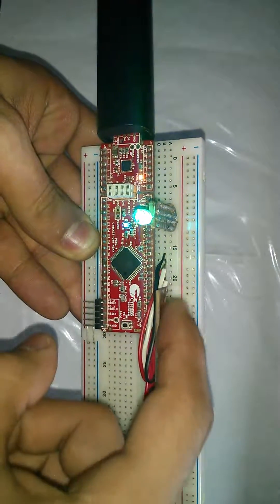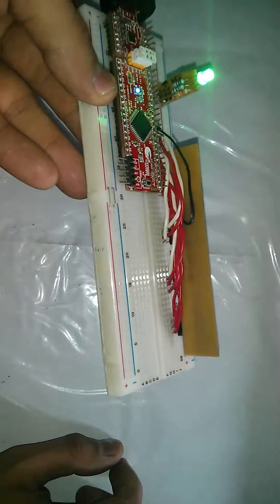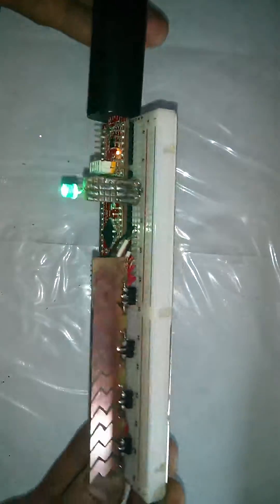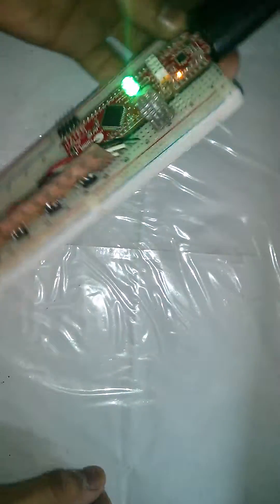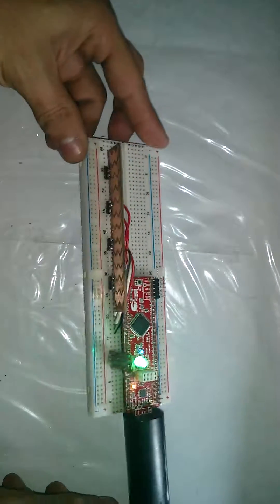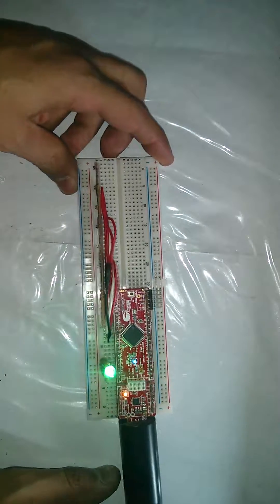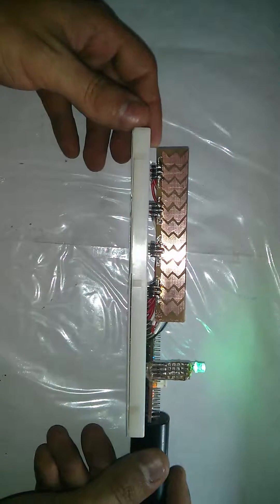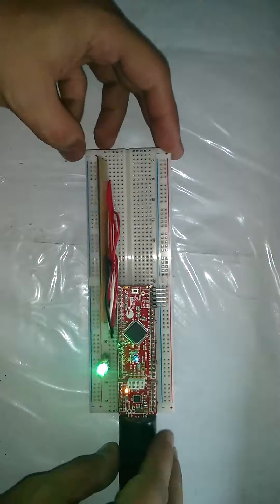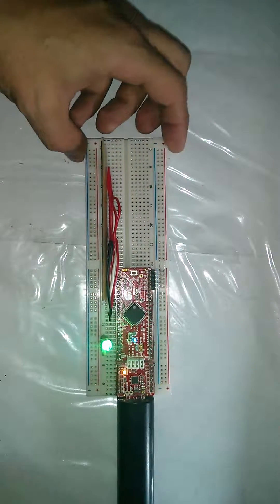This is pretty cool — with actually no additional components, just the wires connected to the board, I was able to get this example application up and running within about 10 to 15 minutes. Visit my GitHub page — my GitHub ID is gsgil112 — for the source code. You can also find me on Element14. Hope you enjoyed this video; if you did, please subscribe to my channel.